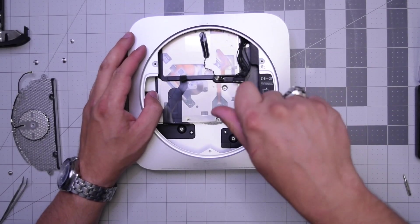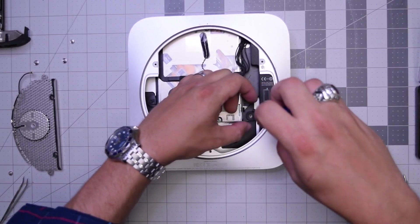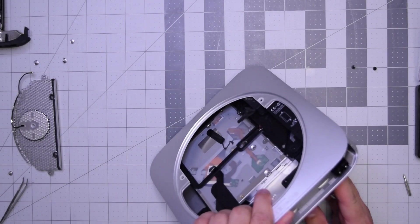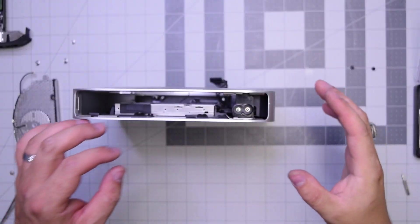Remove the power supply screw that connects the power supply and DVD drive to the frame. When removing the power supply, things are going to get a little tricky here.